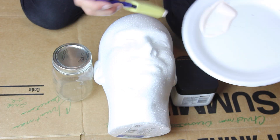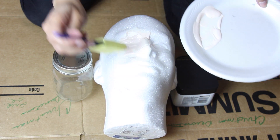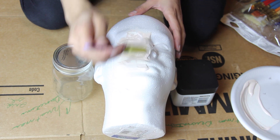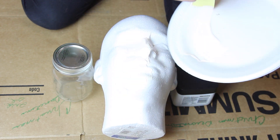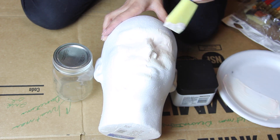Pour your liquid latex into the paper plate and pick it up using your paint brushes. I chose to use sponge brushes. Start applying liquid latex to the foam head. You can apply it in thin layers and build up the thickness of the mask that way.